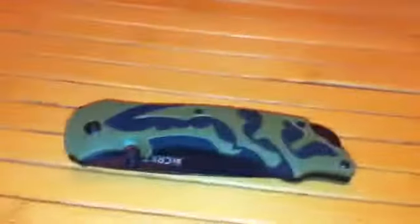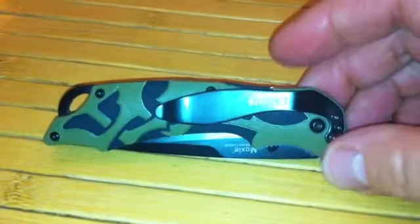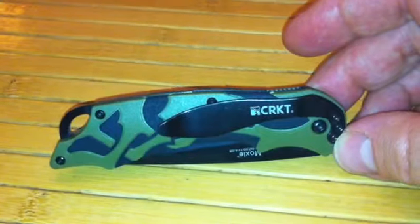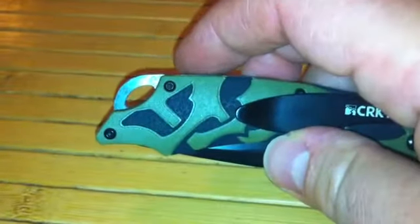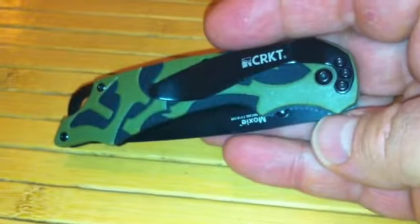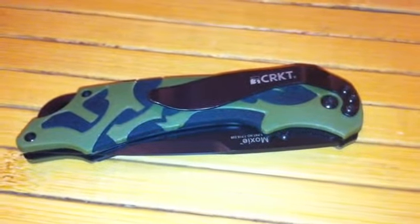It's very easy to close — I can even close it with one hand. I love this knife. This is the CRKT Moxie. I think you'll like it and be surprised at the price — check it out. Like all CRKT knives, they have something for everyone. There's also a great big lanyard loop — not just a hole, but a really nice big loop for those who like to put a lanyard on it. Take care, thank you for watching, see you next time!